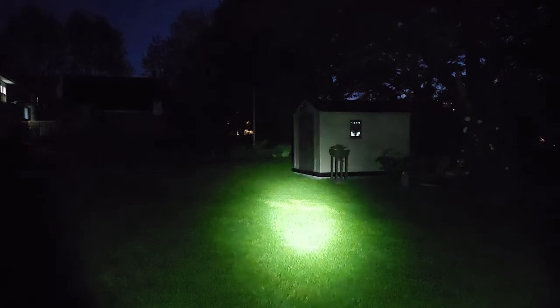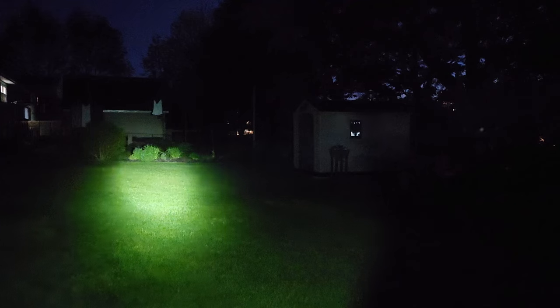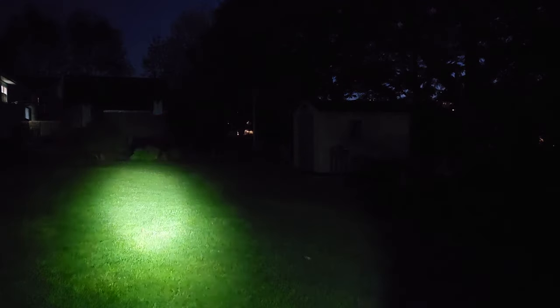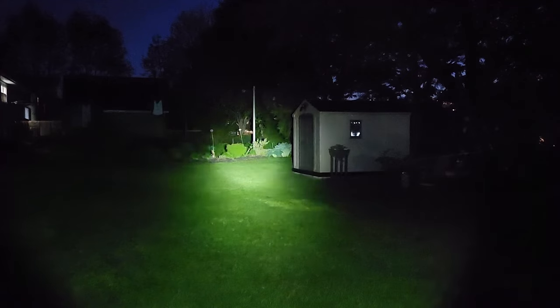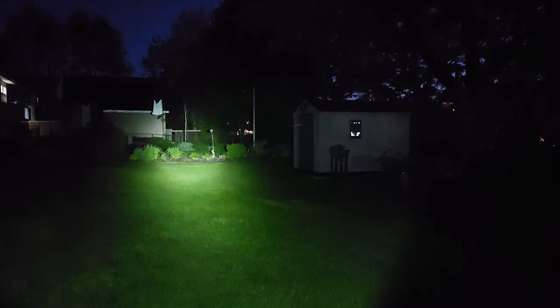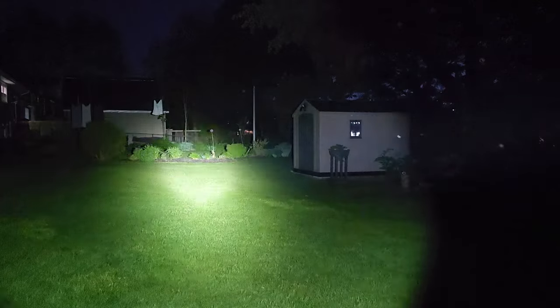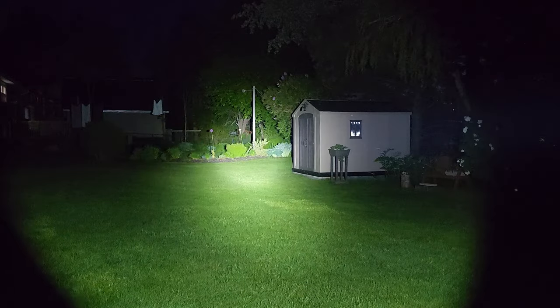Let's start the Brynite PT16A off on medium — there's a very centralized hotspot casting out a long way, with quite a bit of flood on either side. This light really can throw. Taking it up to high, that's really starting to blast out — I would be happy with just this level. Taking it up to turbo, look at that — it goes out a long, long way. Just like daylight in the backyard.